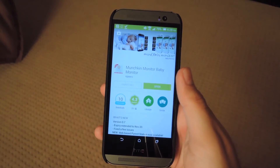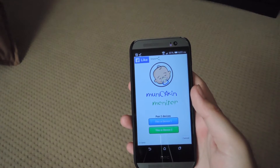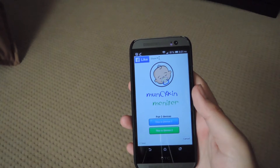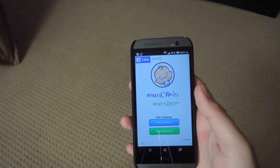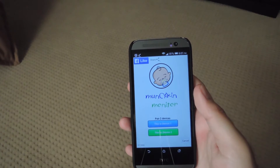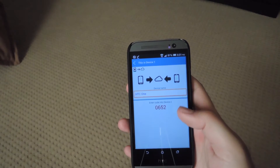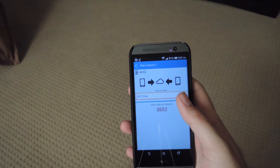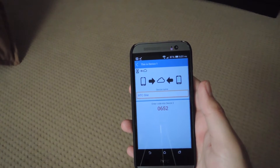To get started, open up the Play Store, search for Munchkin Monitor, and download it. Once downloaded, open it up. On the first device — that one is going to be the device that monitors your baby — so the front or back facing camera can be used to watch over the crib or wherever your baby sleeps. To get that started, just tap 'This is device one' and you'll be able to enter a device name. You'll also see the device code that you'll input into your second device in order to connect to it.